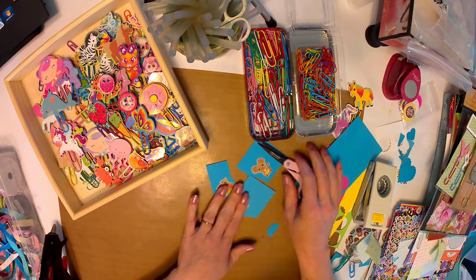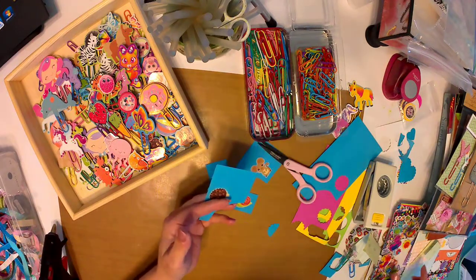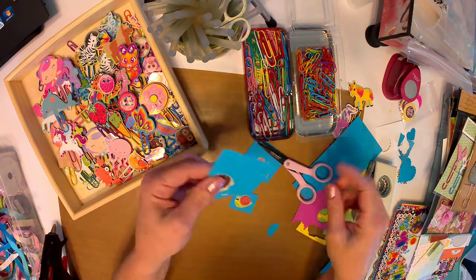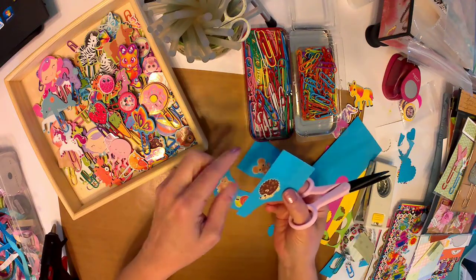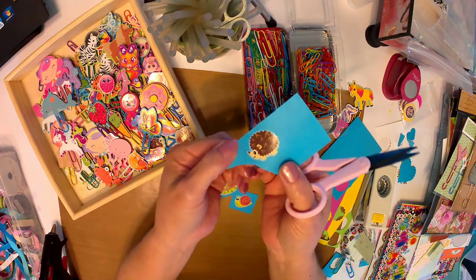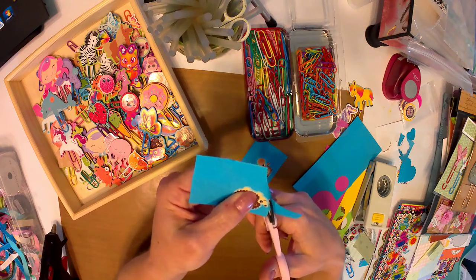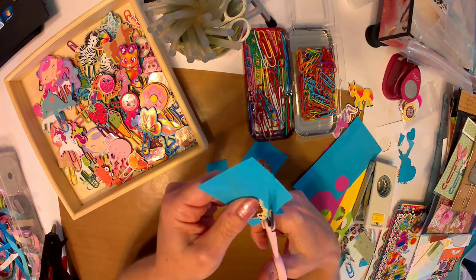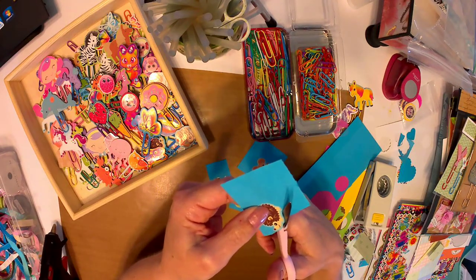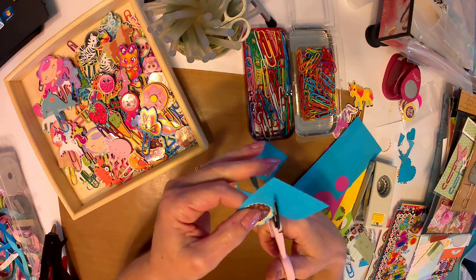What I do is — your stickers come on a sheet, everybody knows what the stickers look like — and I just place it on a piece of cardstock. I try to match up the colors; this one had a blue background so I try to match that up. Then I just fussy cut around it. You can leave a little bit of cardstock showing or you can get right up on it so you don't see any cardstock at all.